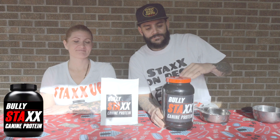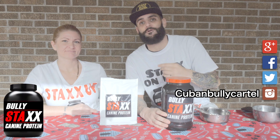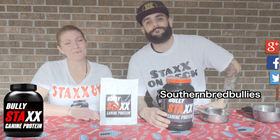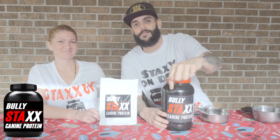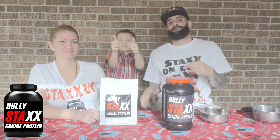Bully Stacks is complete with 22 all-natural amino acids along with super nutrients for proactive health. This is one of the very few products that builds muscles, shines coats, fights fleas, worms, and even parasites — all in one product.